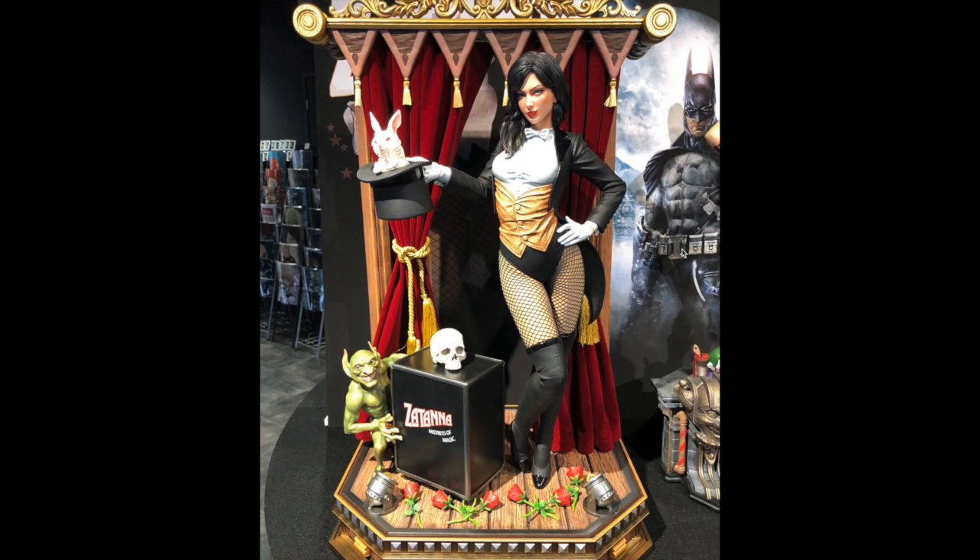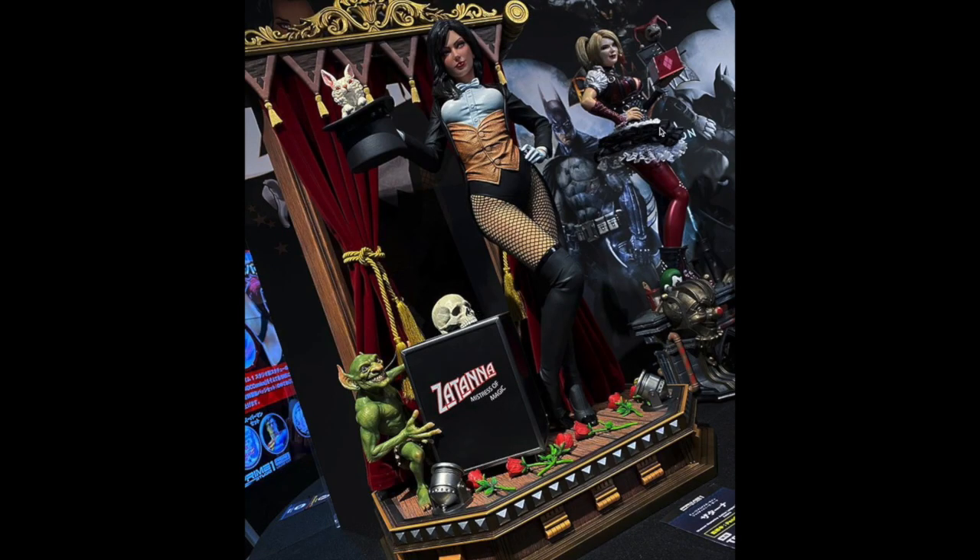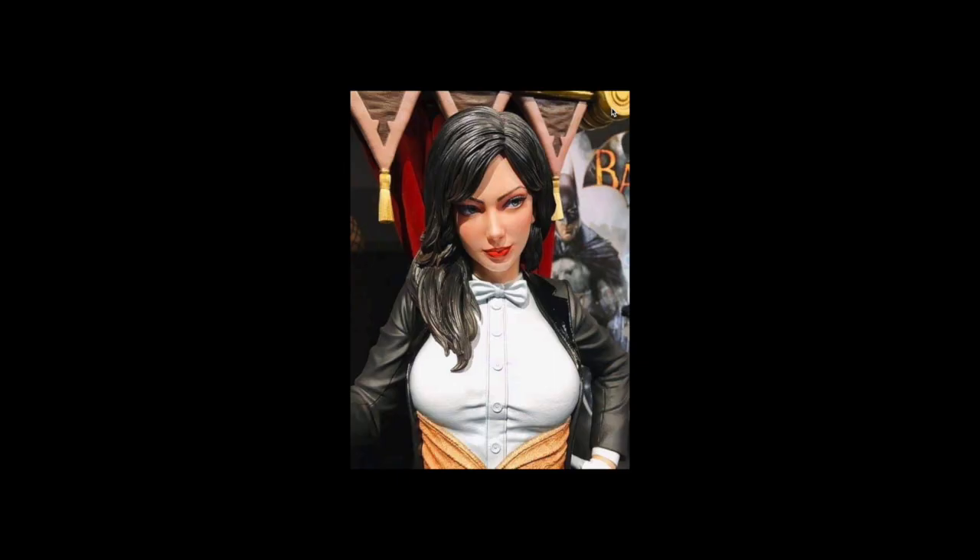I actually wonder if that's going to be the deluxe base and she'll come with a different base for the regular. I'm not sure — they did something like that with the Harley Quinn comic version. Actually, there is a Harley Quinn next to her — it's just a different version. If she looks familiar, I think it's the same version as the Hot Toy we discussed earlier, even though one's from Arkham City and one's from Arkham Knight.